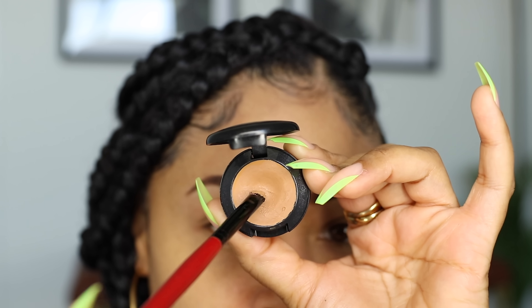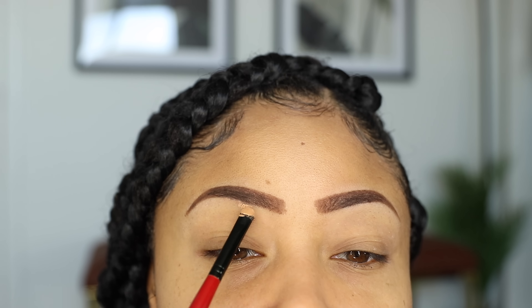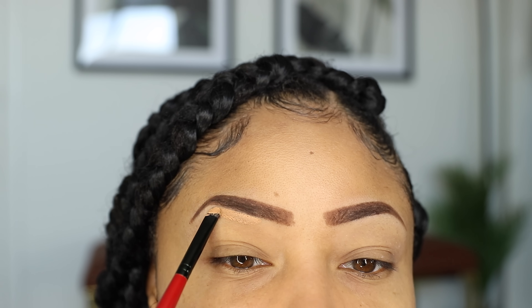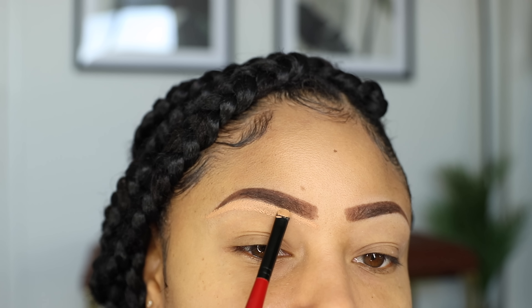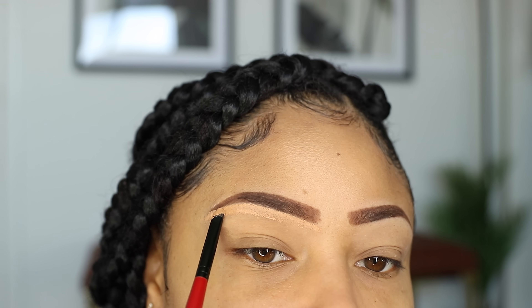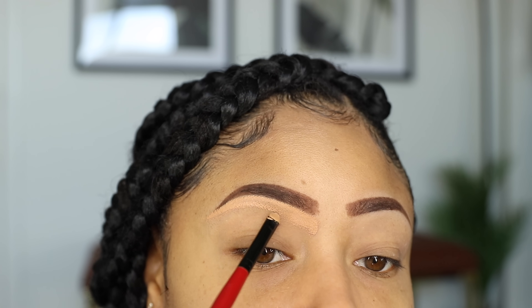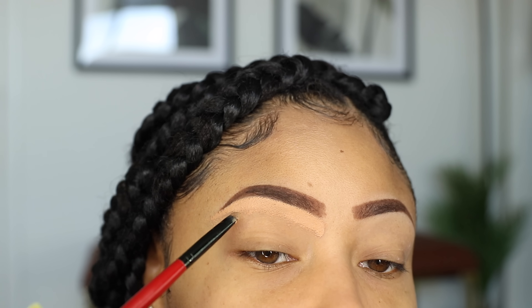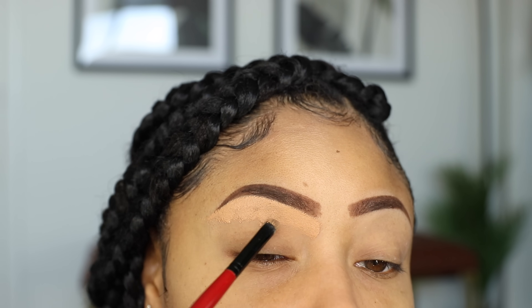I'm taking a really small flat brush and using this MAC Studio Finish Concealer in a shade that closely matches my skin tone to clean them up and make the edges nice and crisp. I only outline the bottom — some people do the top and the bottom, but for me, just doing the bottom does the trick with less steps. Then I start bringing that concealer down, and this will help it blend and look more natural so it won't look like I just have a line right underneath my eyebrows.